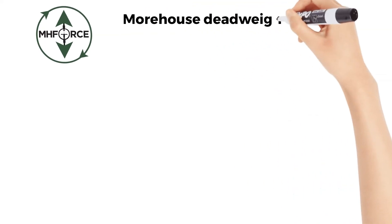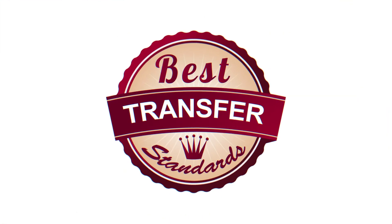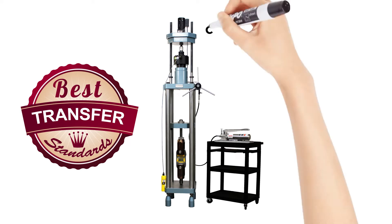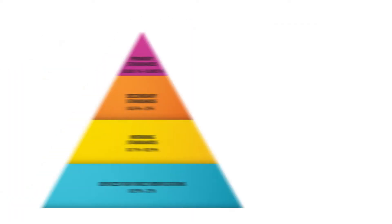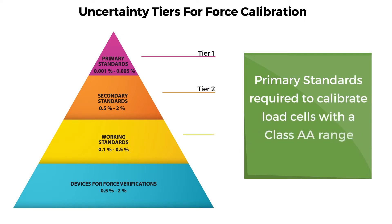Morehouse deadweight machines have uncertainties of better than .002% of applied force. The best transfer standards, such as Morehouse universal calibrating machines, are capable of uncertainties of .02% of applied force with several transfer changes. Several standards such as ASTM E74 require deadweights to calibrate any load cell that is used to calibrate other, lower specification load cells.